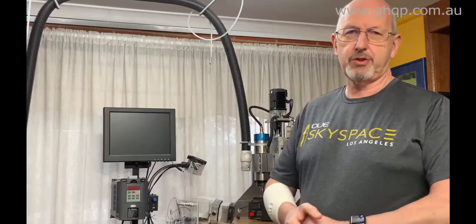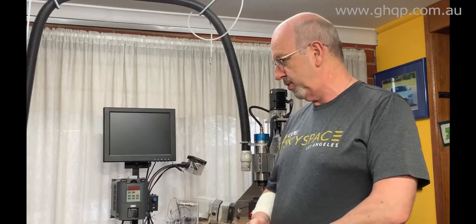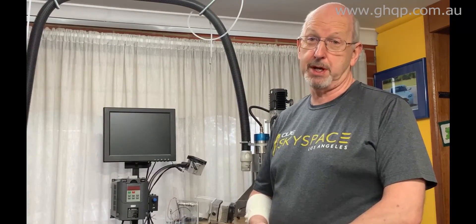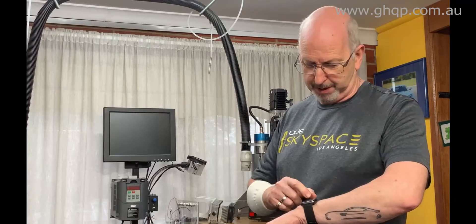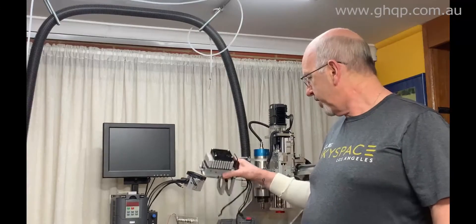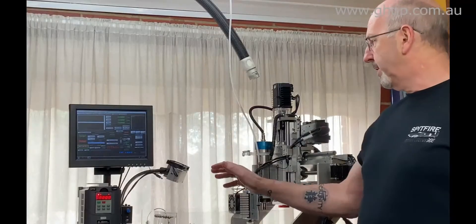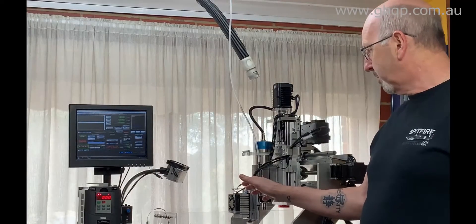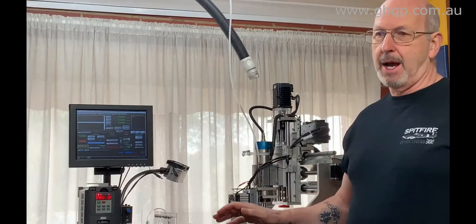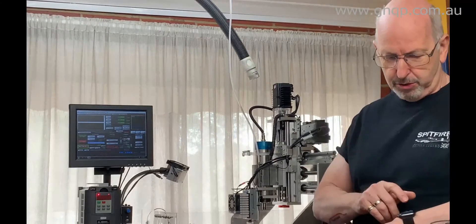Hi guys, it's Graham again. I was recently prone to doing shit videos so I decided this should be another one. Hi guys, Graham. I just... I don't want to start with 'I just'. How I connected to the machine, how I fit it to the machine, and just a basic simple test. I promise it will be... well, I don't promise anything really, but let's just do this again.